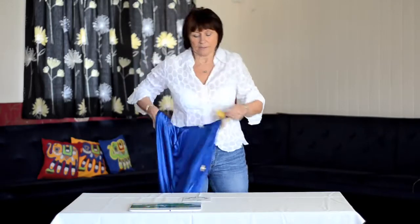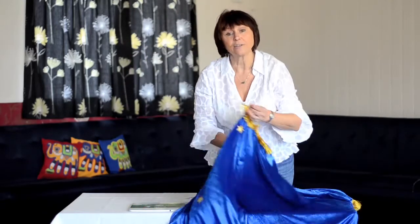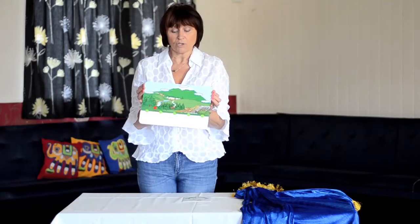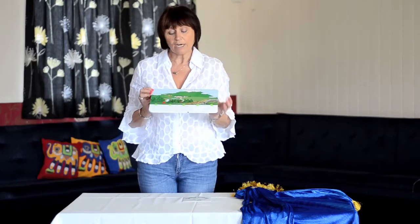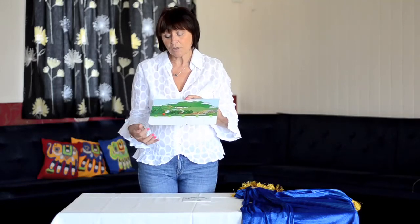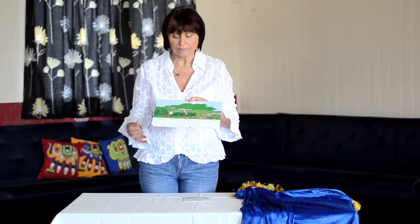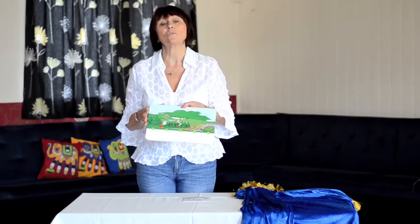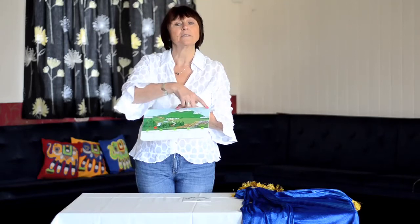Alongside the cape, to encourage your child to understand how stories are written, we have a storytelling card which has five sections to it. This allows the child to see that a story must have a beginning, a middle and an end, and they can actually make their own stories by using the recording buttons.